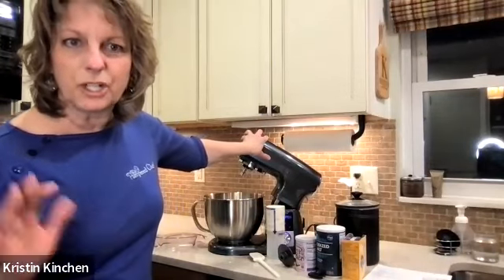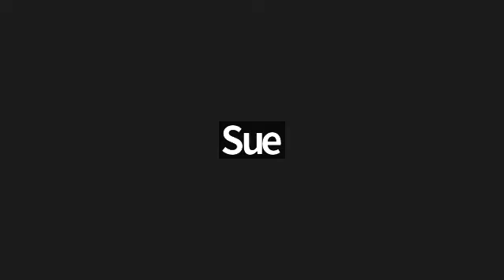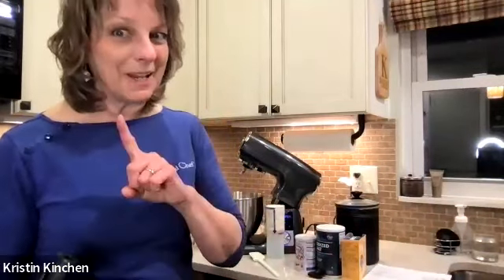Who already has a stand mixer — KitchenAid, Cuisinart, something like that in your kitchen? Did it change your world? I've had a KitchenAid for a couple of years because Pampered Chef's philosophy is: if we can't make something better than what's already on the market, we're not going to go into that market. Once this came out and I started using it, I'm like — Pampered Chef did it, they made it better.